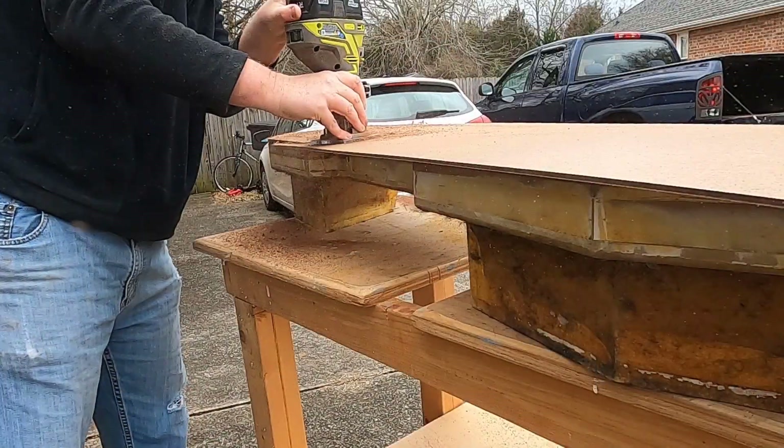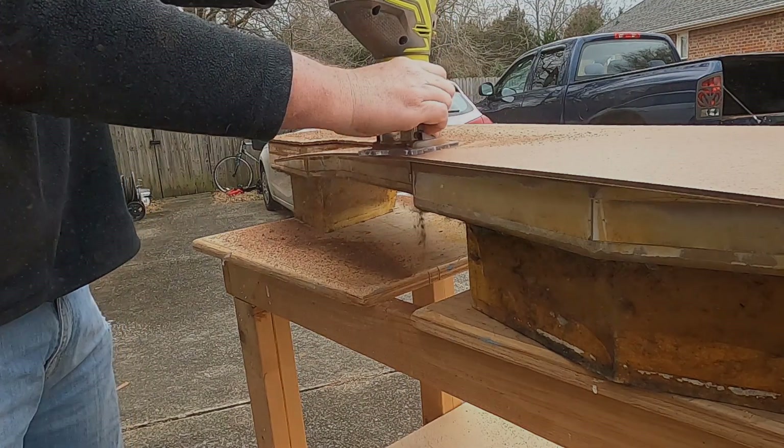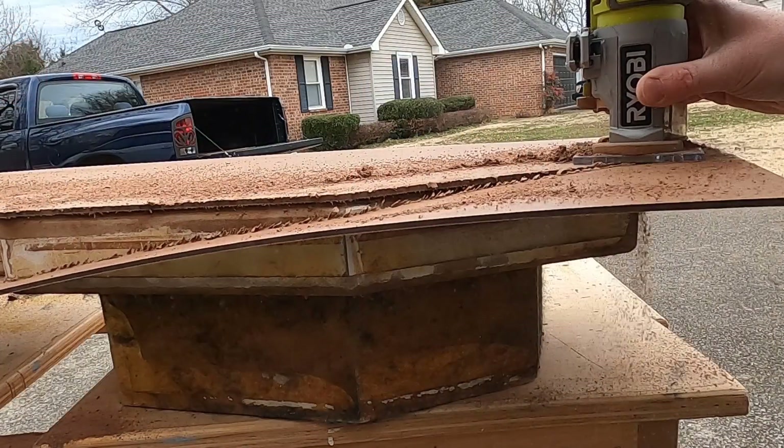Look at all the dust this is kicking up — I'm really glad I rolled this thing outside; this is a mess. You're going to notice as I'm trimming that the edges aren't smooth. That's because I'm using a really dull bit — a cheap bit I picked up a few months ago that just didn't stand up well to repeated use. So this thing's going in the trash and I've got another one ordered. Hopefully it'll be a better bit; I'll make sure you get some links down in the description.